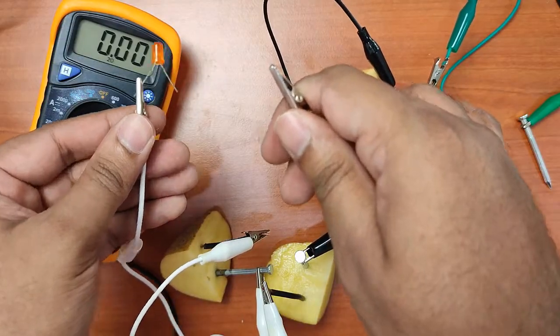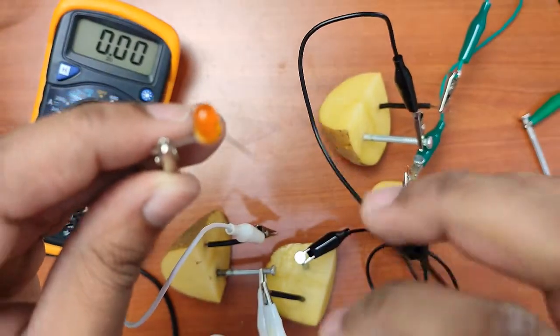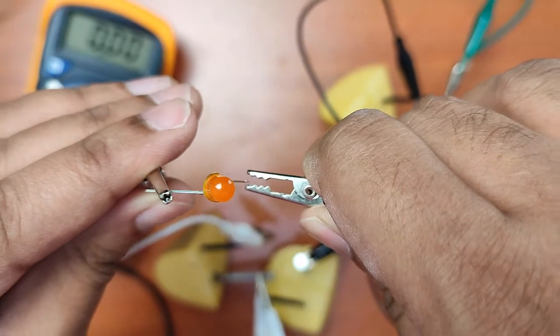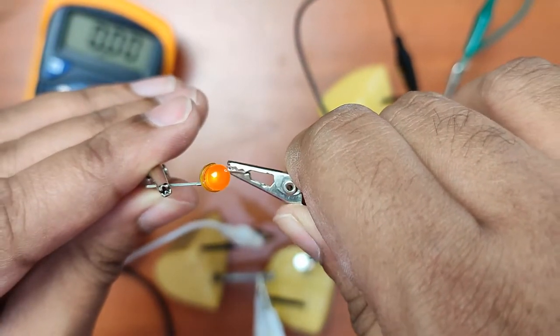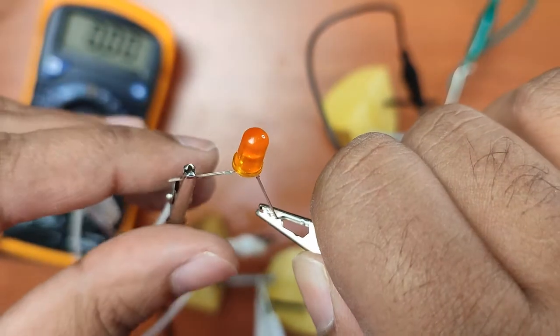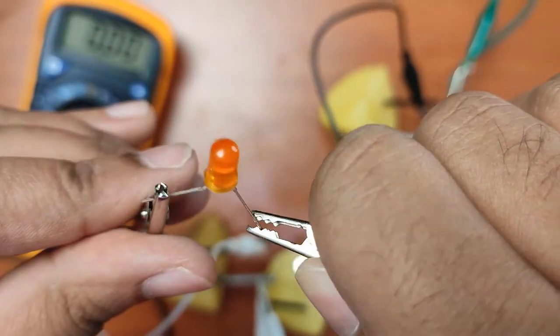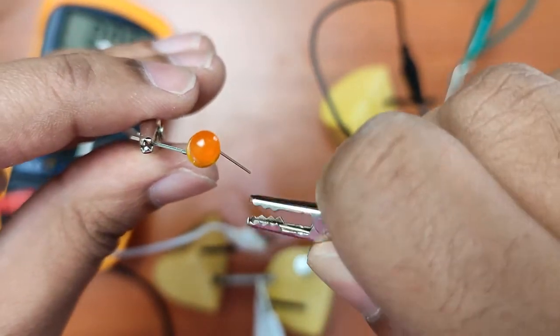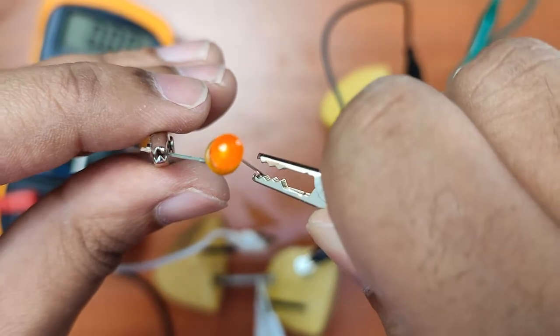Now let's see if 3.5 volts is enough to light up the LED light. Let's connect this to the LED light. You can see that we have the light on! Let me show you that again — disconnect it, now I'm going to connect it, so you can see the difference. There we go. And there we have it guys — we've made a battery from a potato, nails and copper wire.